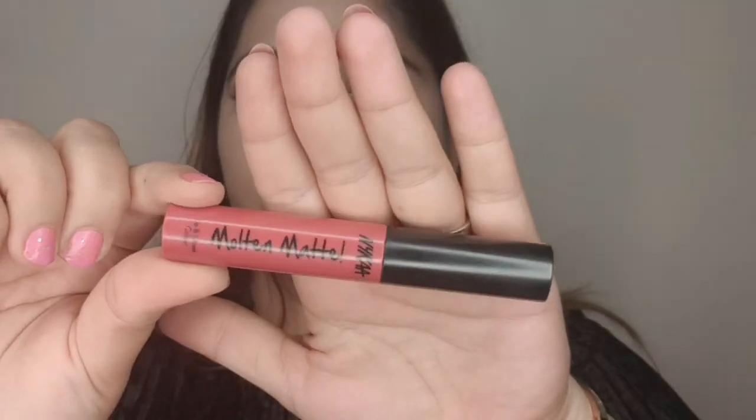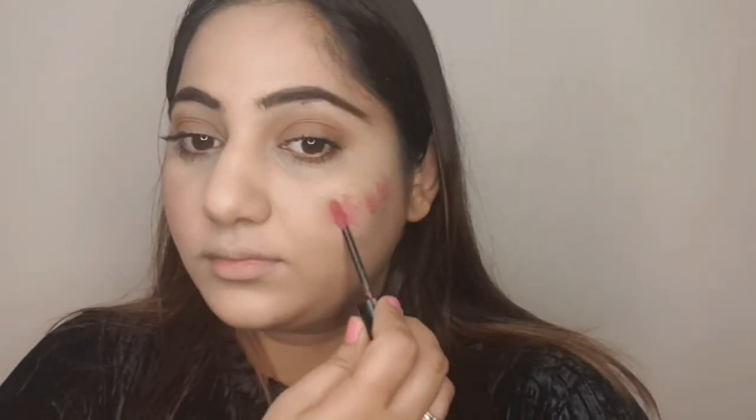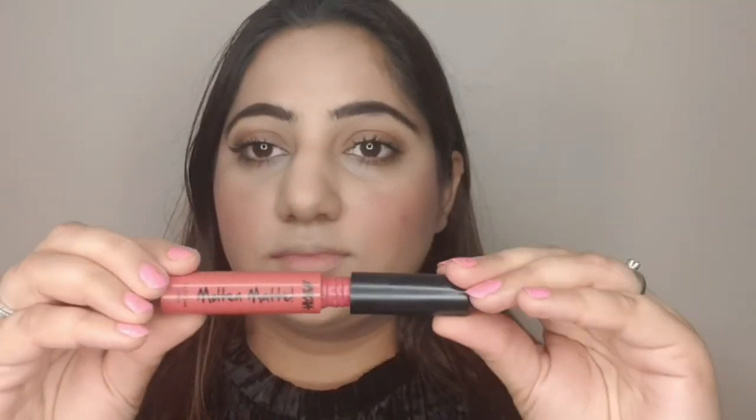Now comes the most fun part. I'm using Molten Matte by Nika and applying it onto my cheeks — it has a very beautiful, light formula that blends so easily. I'm using my fingers to blend this color and it's giving such a natural, nice flush of pink onto my cheeks. See how much of a difference it is making — one cheek has no color and this is looking so lively. I'm now applying it onto the other cheek. Then I'm using the same product on my lips because it is a lip and cheek tint, in shade 03 Blare, and this is how it looks.